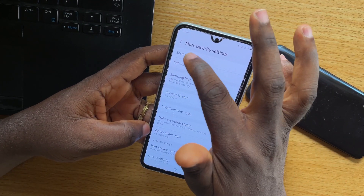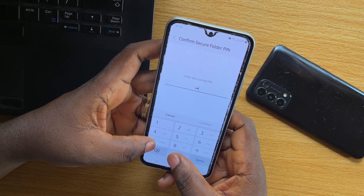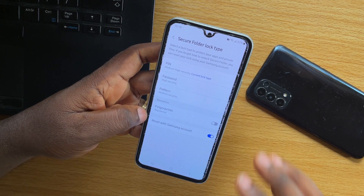Here, you need to choose Secure Folder. Once you select Secure Folder, you should see the Lock Type. Click on that. First, you need to type in your PIN to access your Samsung secure folder.